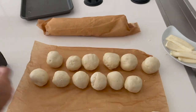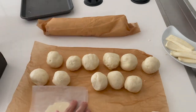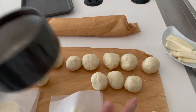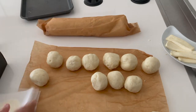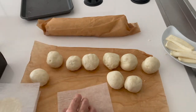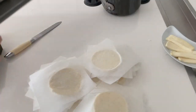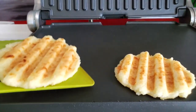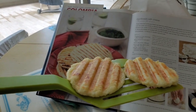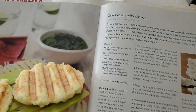Take each piece and place it between two pieces of parchment paper or plastic to flatten them. We flatten them to about a third of an inch, though it doesn't really matter — put them on a panini grill or bake them, depending on whether you want them really thin or not. Three minutes on a panini grill and look at these beautiful arepas!